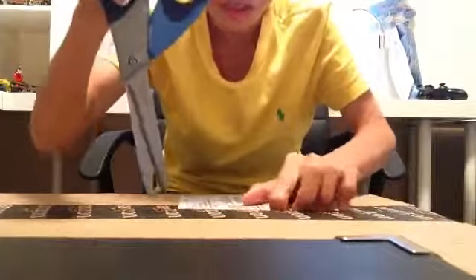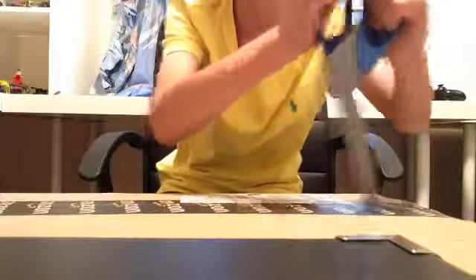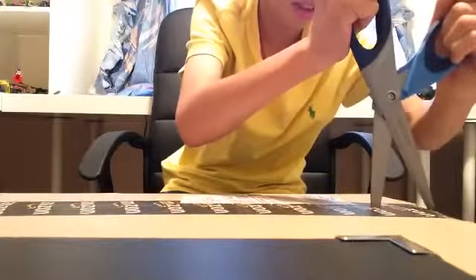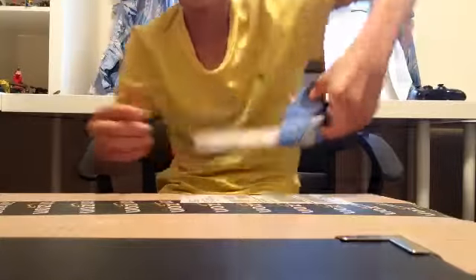This is so hard. Wait, did I cut something? Nope. Let me just do this. I'm not left-handed, so this is hard for me.